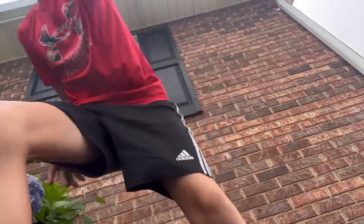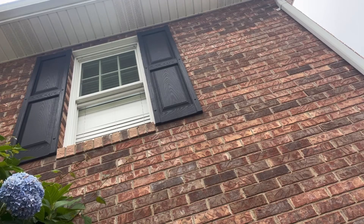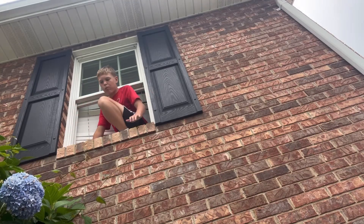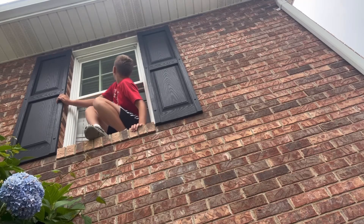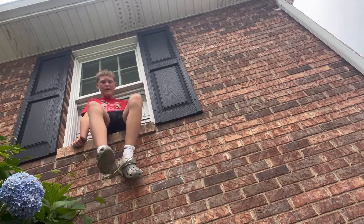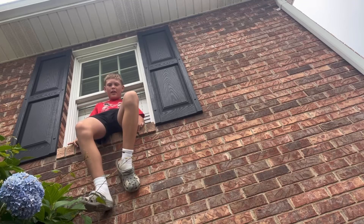Okay, that wasn't bad. I can do it again to prove to you guys. Here I go. Here I go. Here I go. I'm back again. Jumping from your window isn't the smartest idea, but it's fun. Alright, here I go again. That was fun.